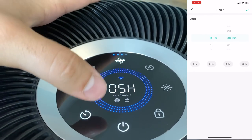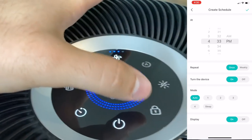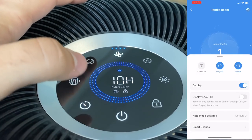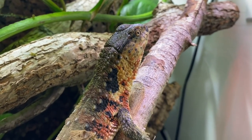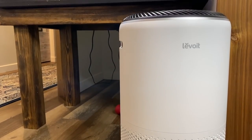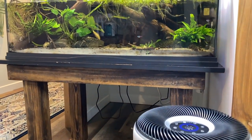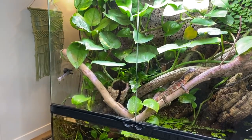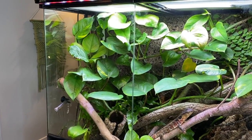It'll give you air quality updates, let you set schedules for when you want the unit running, and a few other handy features. You can learn more about the Lavoie 400S series air purifier and take advantage of the Amazon Prime sale by following the link in my description. Thank you so much to Lavoie for sponsoring today's video.